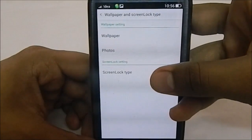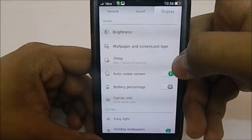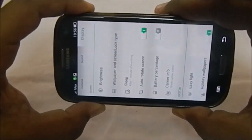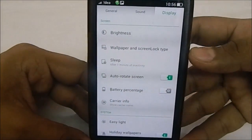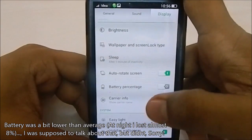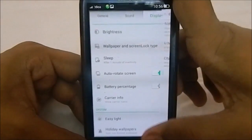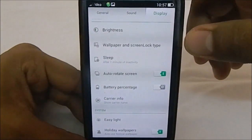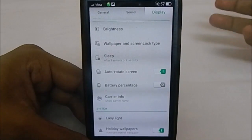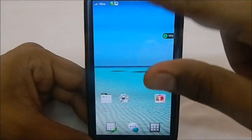Brightness, wallpaper, and screen lock type are available. Screen lock type is theme-based, which I'll cover later. One issue I found is that auto-rotate is not working. Battery percentage is visible at 50%. EC light provides notification options — you can enable or disable notifications for low battery and charging. Holiday wallpaper automatically changes the wallpaper to match the season, like a Christmas theme at Christmas.